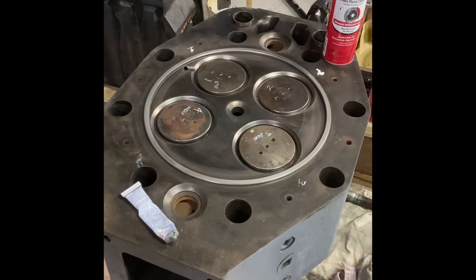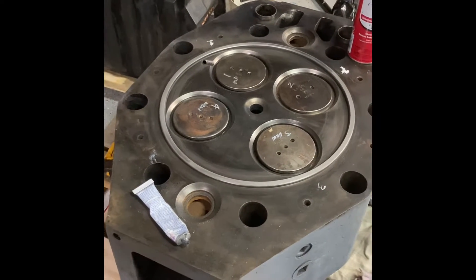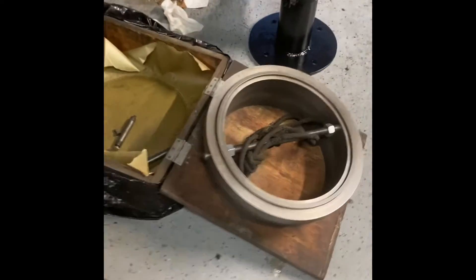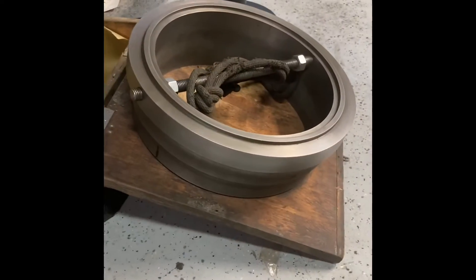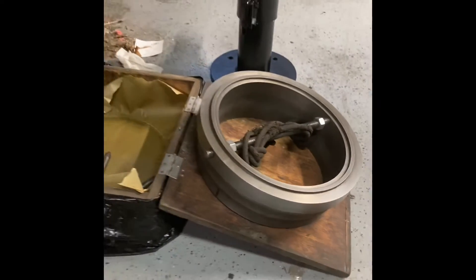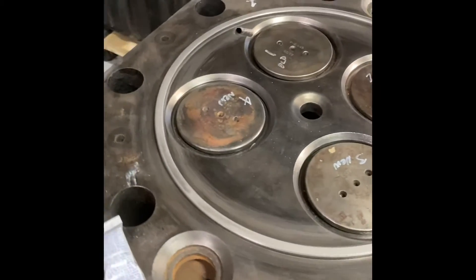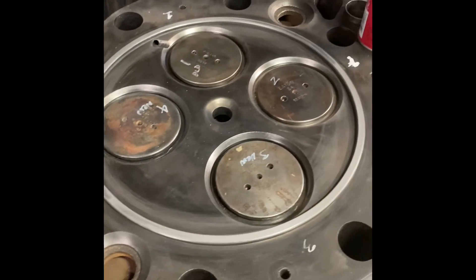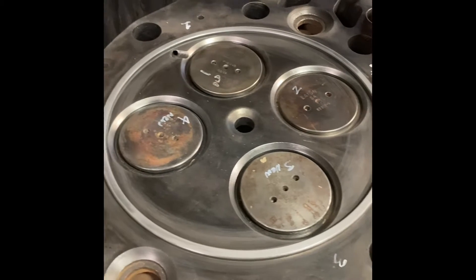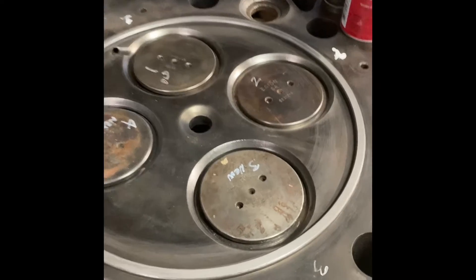This is an Alco 539 head here on the bench. This is the one that we were doing the valve job on and testing earlier. Tonight we're going to take the lapping tool, which is right here. It has a ring on the top side for lapping liners and a groove on the bottom side for lapping the heads. We put a lapping compound on the fire ring itself, then put the lapping tool on top of it and lap it back and forth, continuing to apply lapping compound until we get a good clean surface on this fire ring.